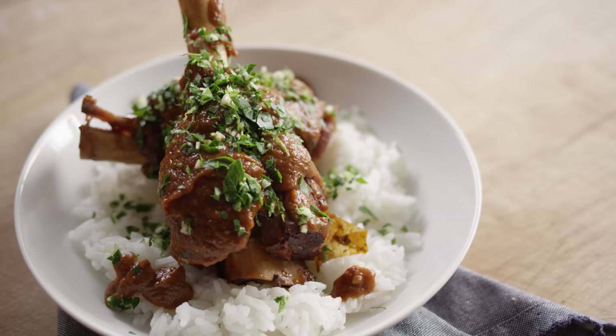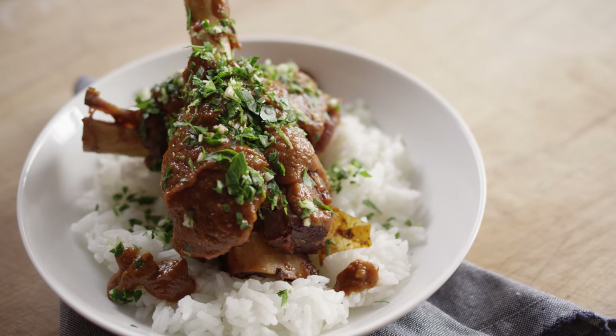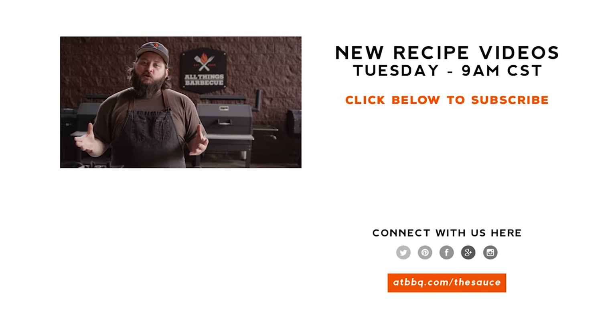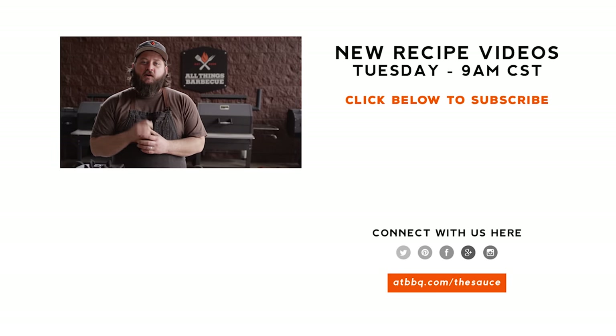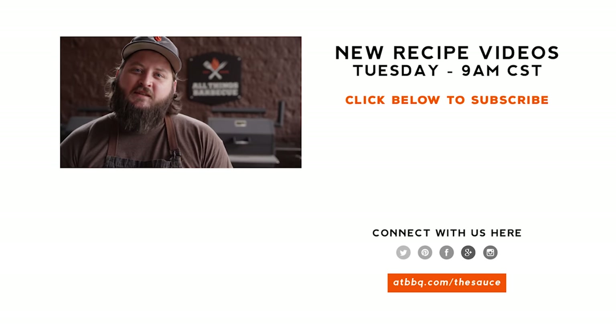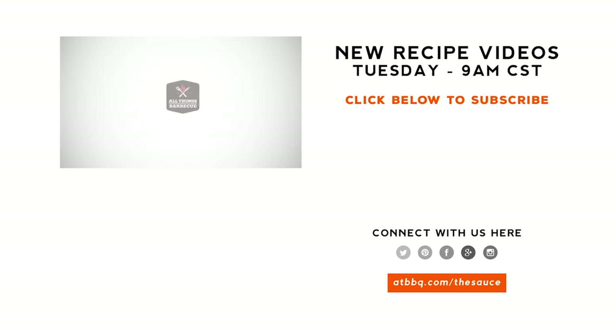Thank you guys so much for watching. Be sure to head over to atbbq.com to check out all the products featured in today's video. If you enjoyed the recipe, please hit that subscribe button. If you have any questions or comments, or there's anything you'd like to see me cook, let me know in the comment section down below, and let's be good to one another. For more recipes, tips, and techniques, head over to atbbq.com/thesauce — All Things Barbecue, where barbecue legends are made.